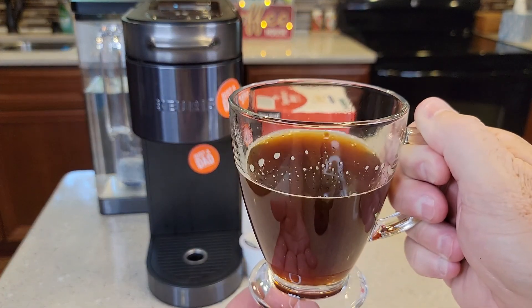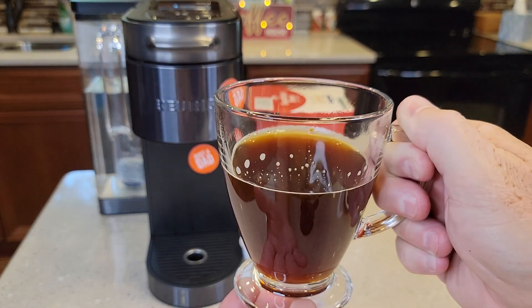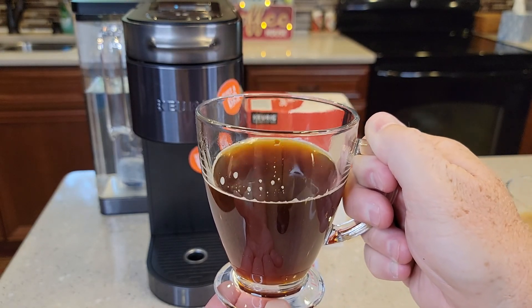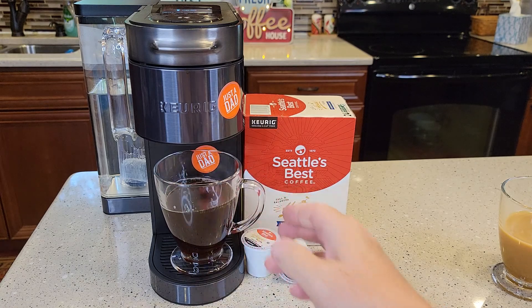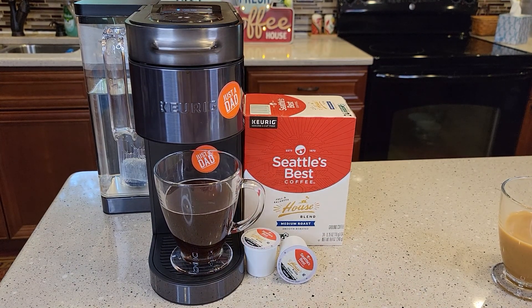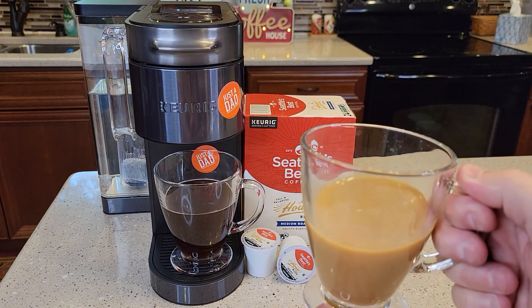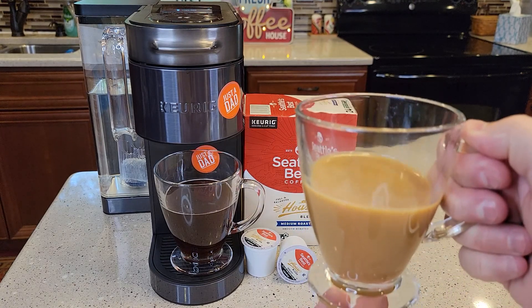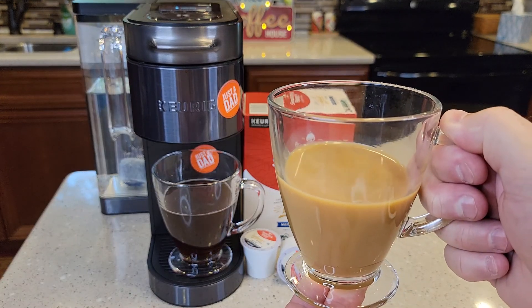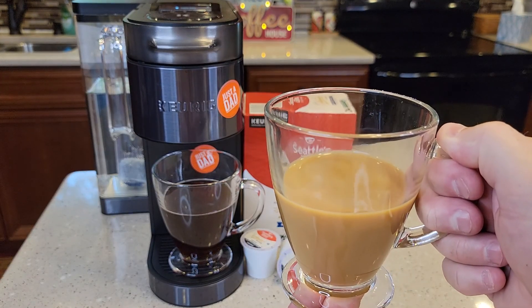To me, that tastes like a very — I don't want to use the word plain — but it just tastes like just coffee. Not a lot of extra taste. It's a really good cup of coffee. And when I add my cream and sugar, I don't know that I've found my newest best coffee yet, but it's definitely right up there. This is probably going to go in my top five coffees right now.